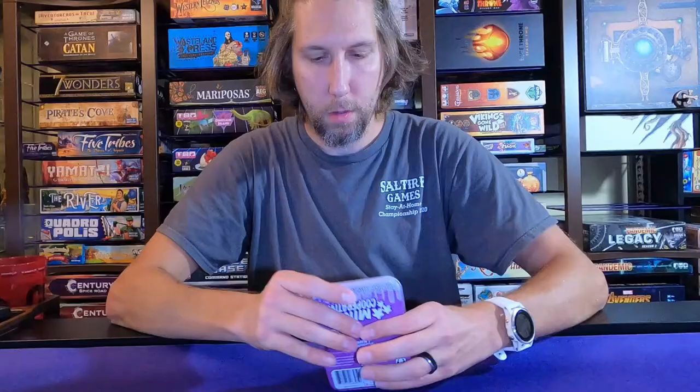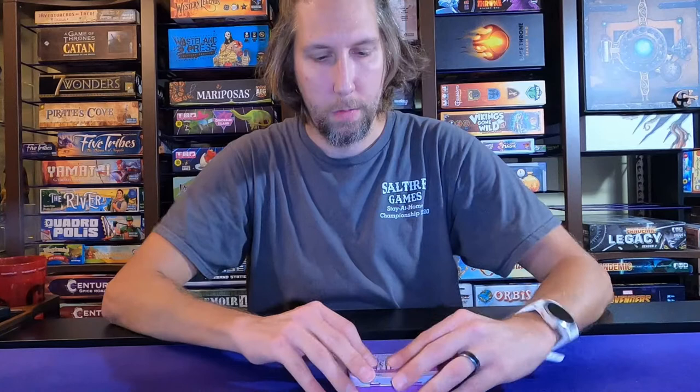That's everything inside the box of Mint Cooperative. Especially if you guys travel or are looking for little kind of games, I would check out the Mint series. They pack a pretty good punch for a little tiny box, and they're very inexpensive, so well worth trying out.